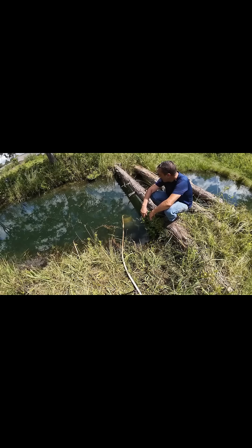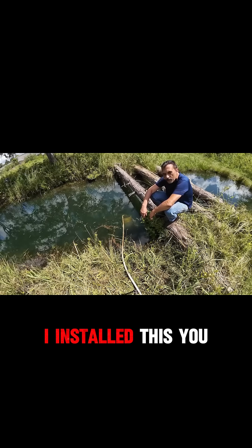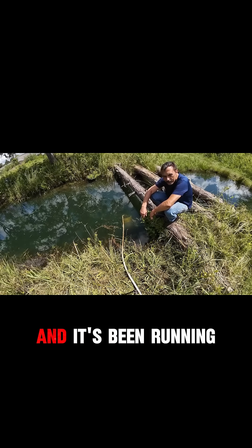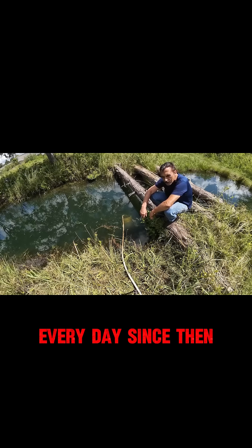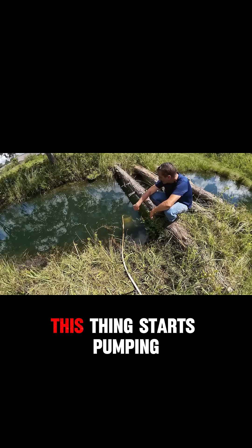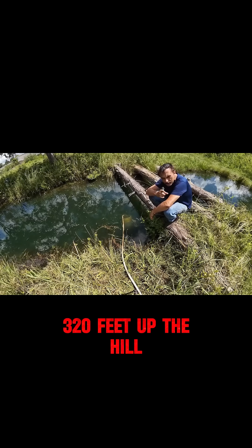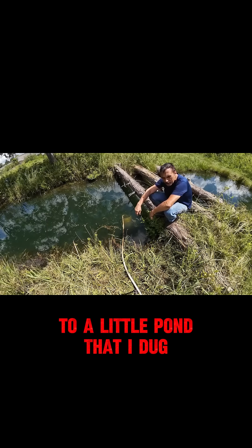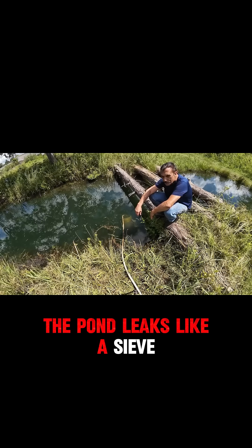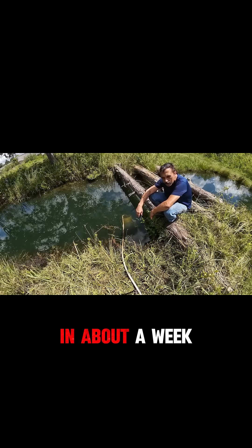I just wanted to do a quick update to show you how mine's working still. I installed it about five months ago and it's been running every day since then — every day that we've had sun. As soon as the sun comes up, this thing starts pumping. I'm pumping 320 feet up the hill to a little pond that I dug and it just keeps that thing topped off. The pond leaks like a sieve — if this doesn't run, that pond will leak down to almost nothing in about a week.